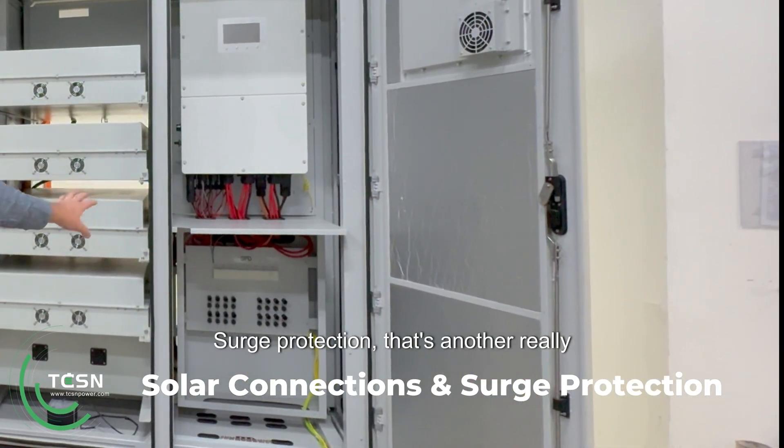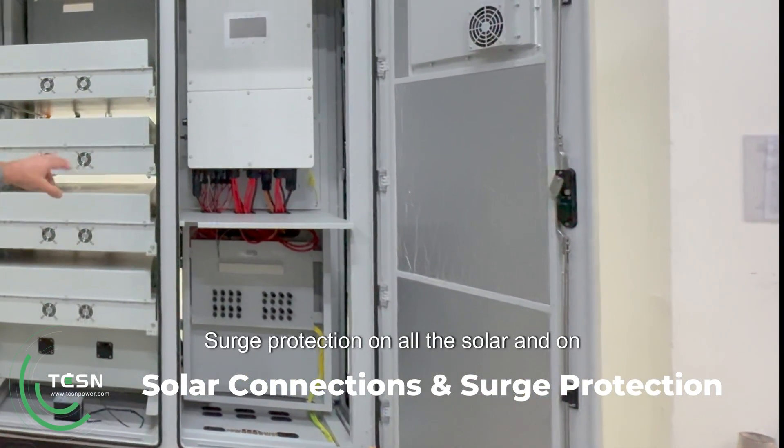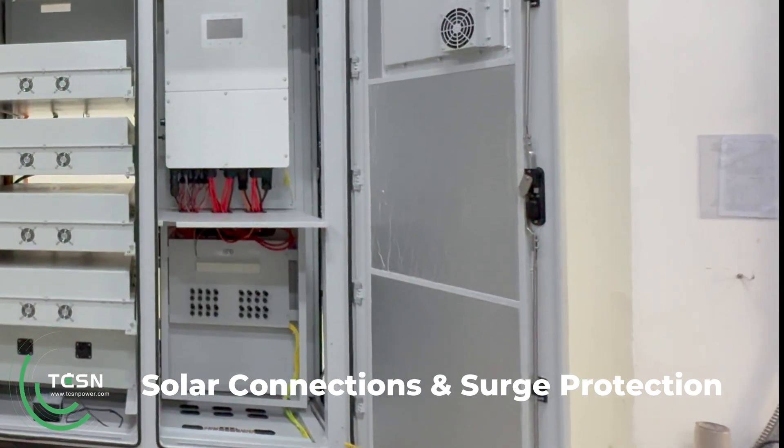Surge protection — that's another really nice feature. Surge protection on all the solar and on the AC, which was on the first side. And fire protection.